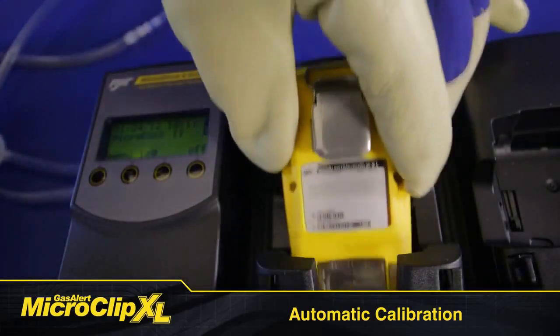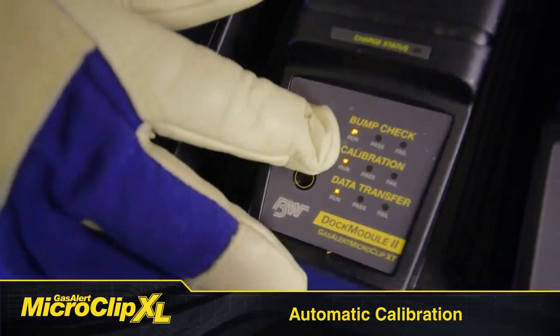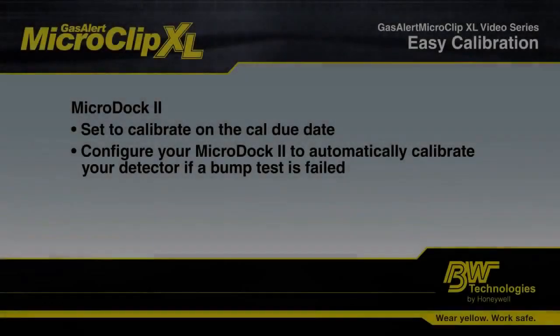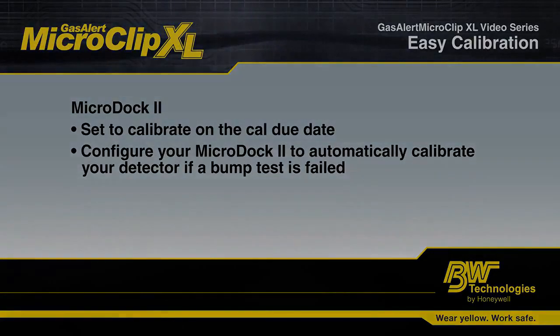Automated calibration is super simple with a MicroDoc 2. Make sure your detector is turned on and then just put the GasAlert MicroClip XL into the dock. Push the calibration button to start calibration. Your MicroDoc 2 can be configured to automatically calibrate on the cal due date, and the system can also be set up to automatically calibrate in the event of a failed bump test.